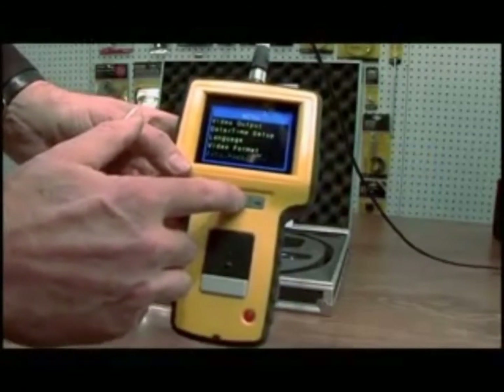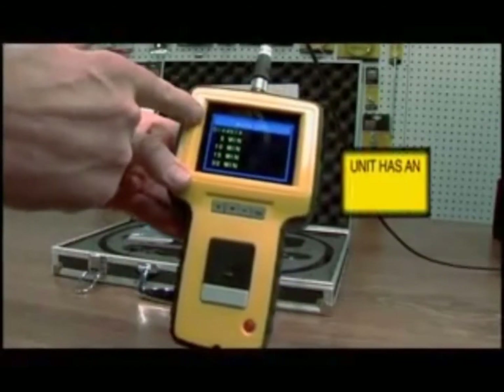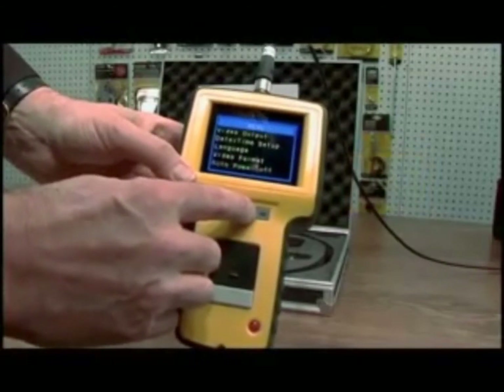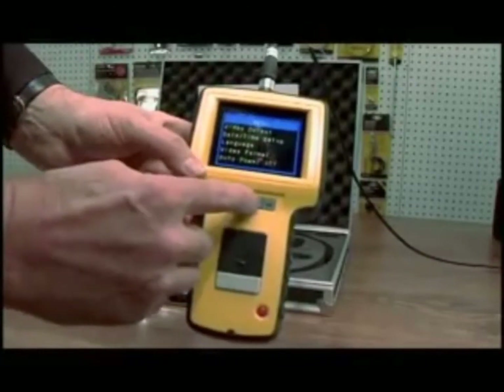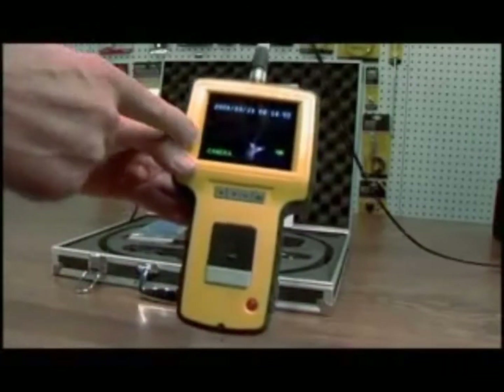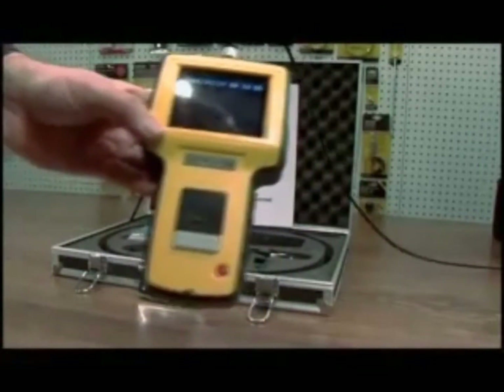For auto power off, the unit can power off at preset times, or you can disable it and turn it off manually — useful if it's recording a process. To get out of the menu, click escape and it goes back to camera mode. As soon as that clears, you're ready to take video.